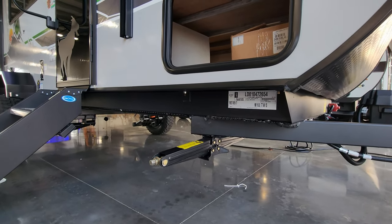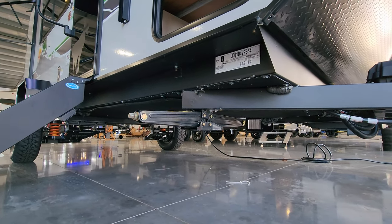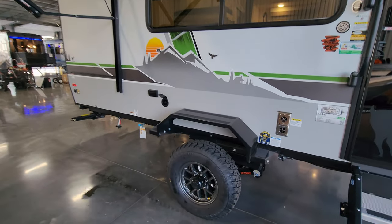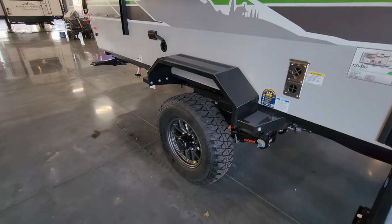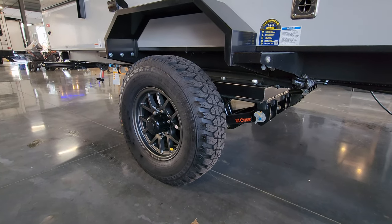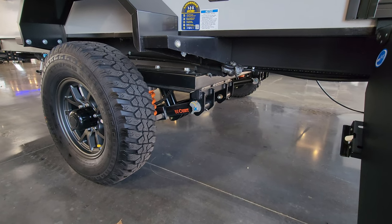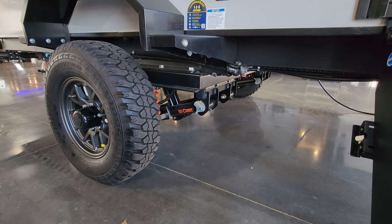Down below you have four scissor stabilizer jacks, one on each corner, and there's also an enclosed underbelly. On this version of the Nobo you get metal fender flares with a running light built in. You have your furnace exhaust right there, and the Westlake off-road style tire. It comes with that tire pressure monitoring system to help keep up with your tire pressure. And then there's this really nice CURT Beast Mode suspension underneath — I'll pop up a quick factory video to show you what this is all about.